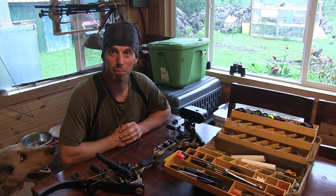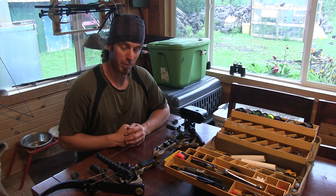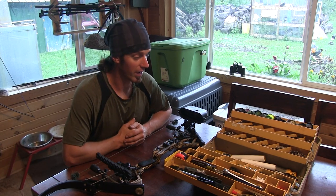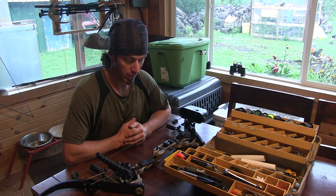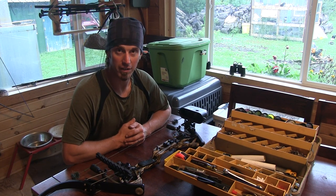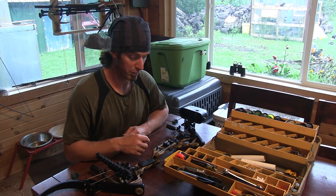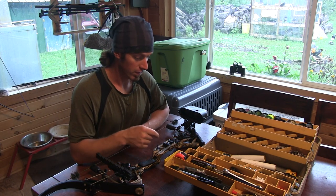We're back at the bow shop living room. I'm going to go over some things I do to get ready for hunting. I'm going to get all my hunting arrows loaded up into this Phoenix quiver and go over some things that come to mind about bows, especially these Oneidas.